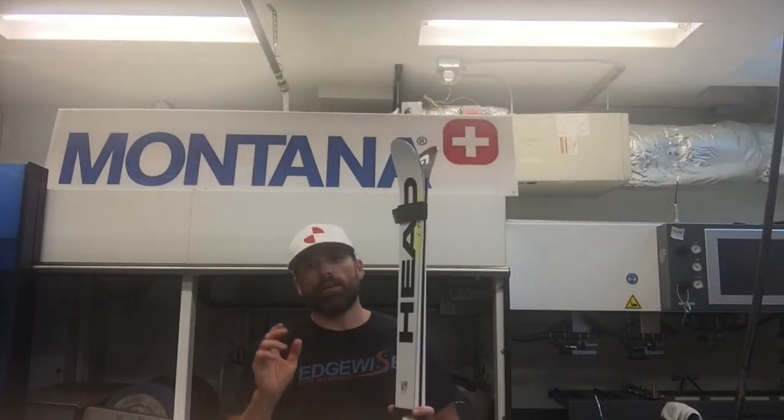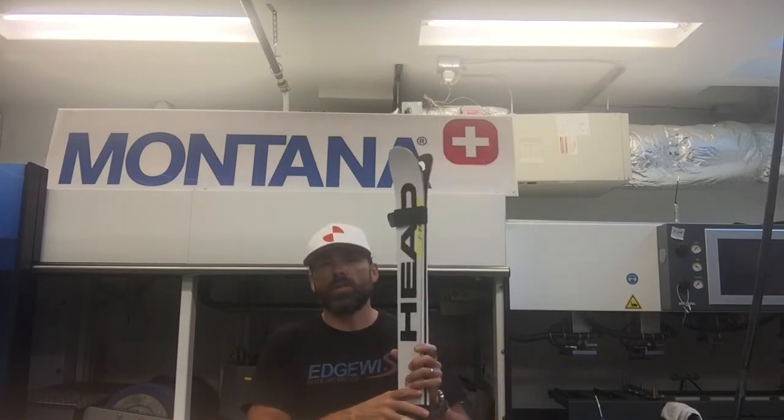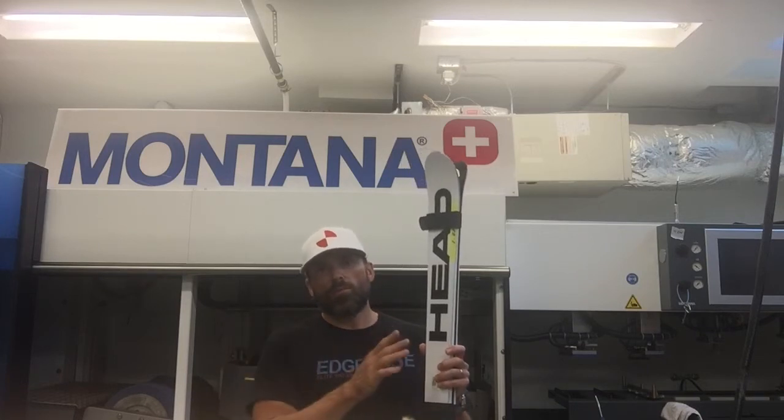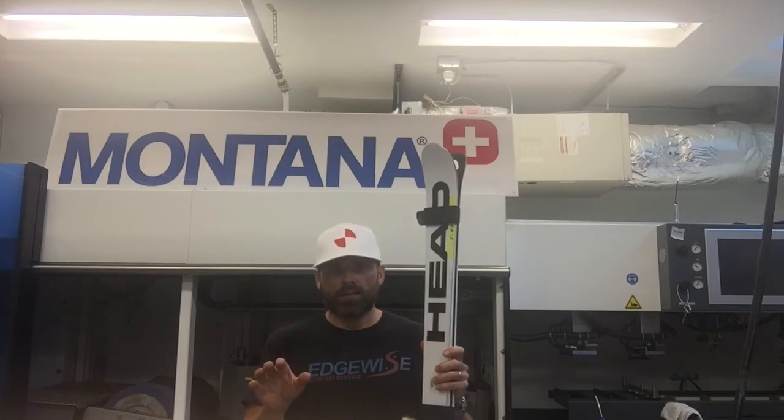The fifth rule to have fast skis and the last piece of the ski tuning puzzle is going to be wax selection. The most expensive racing waxes, the high-fluorocarbon waxes, are going to have the most hydrophobic elements which will help the ski glide faster than a hydrocarbon wax. But if you ignore the last four rules we've talked about, having the best wax isn't really going to be that big of a difference maker.